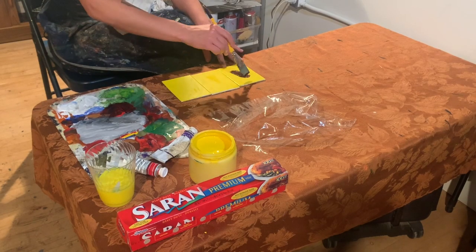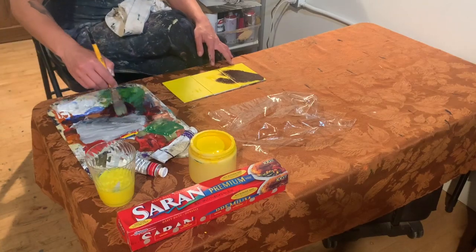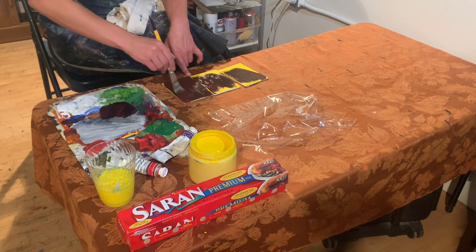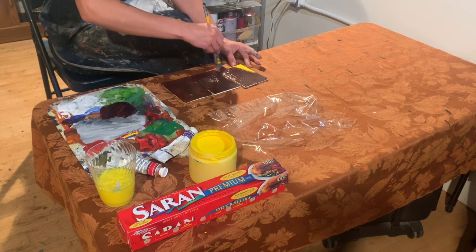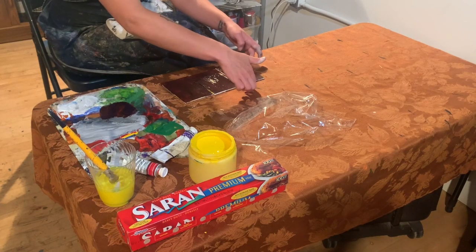Now that it is dry, I'm putting a little bit of purple on top. I have kind of more of a reddish purple, so I'm mixing some red into it as well. The trick is to get your plastic wrap ready so that you can put it on top while the paint is still wet for the second coat.